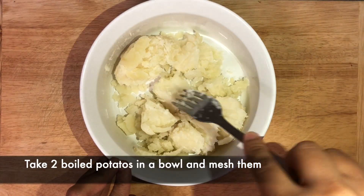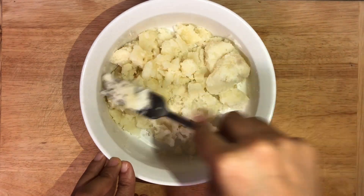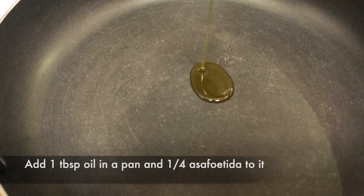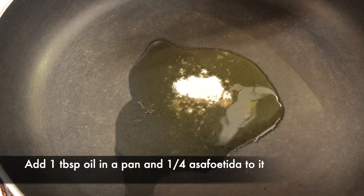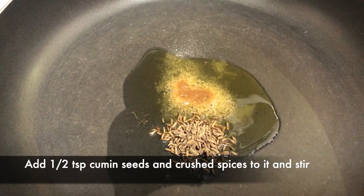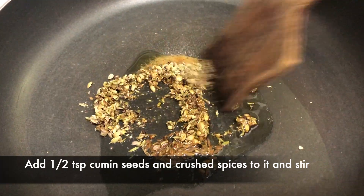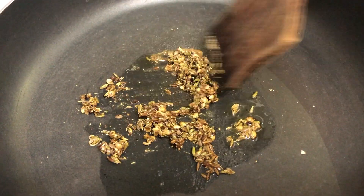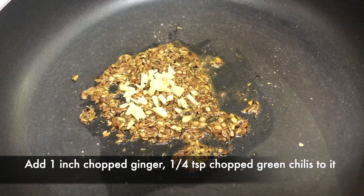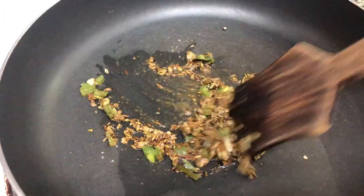Take 2 boiled potatoes and mash them. Now add 1 tsp of oil to the pan and add ¼ tsp of asafoetida or hing, ¼ tsp of cumin powder or jeera, and the crushed spices, and stir them. Now add 1 inch of chopped ginger, ½ tsp of chopped green chilli, and mix them.